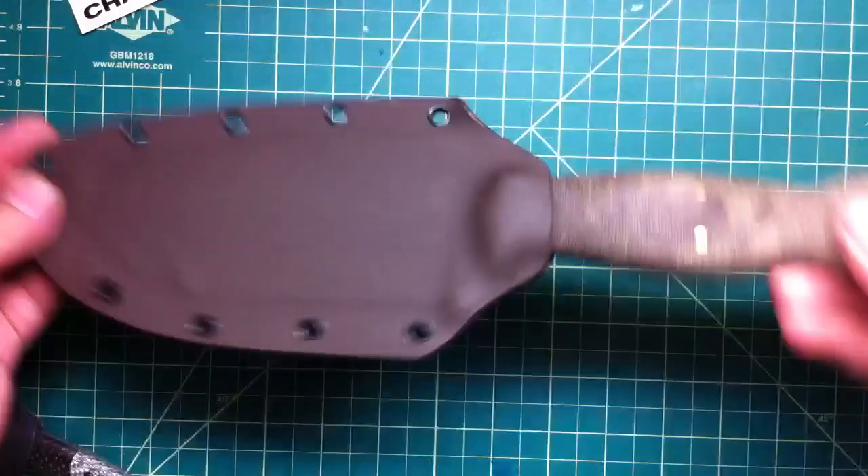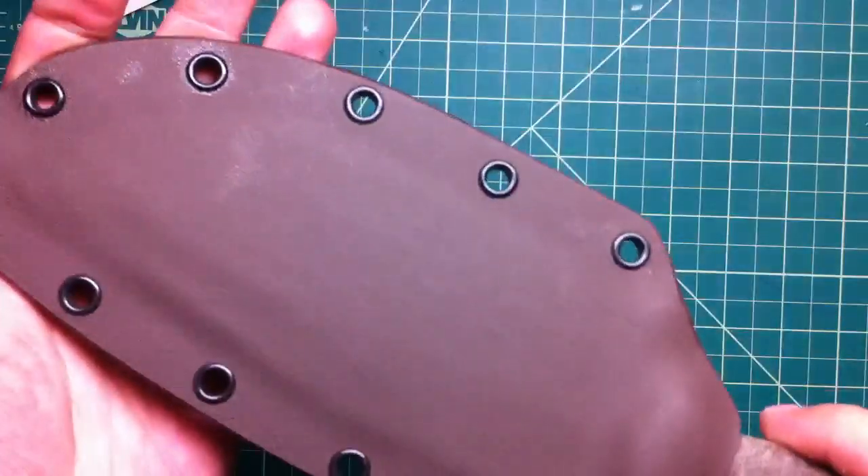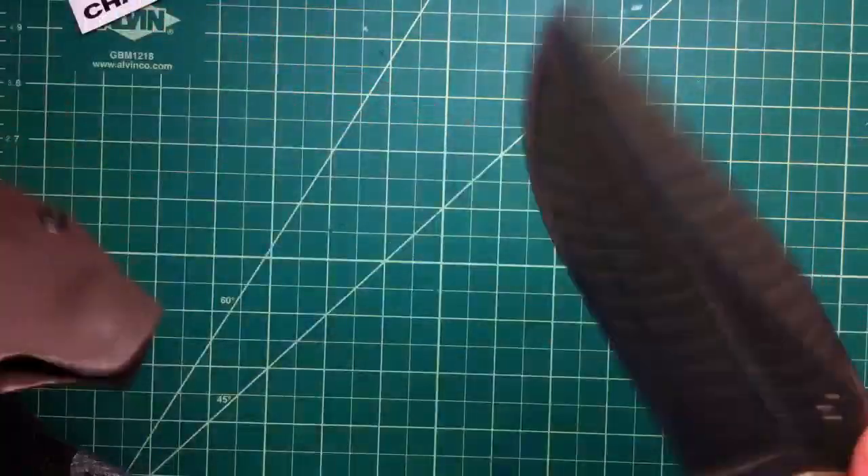Hey folks, just a real short one. I wanna show you — did the sheath for the Warthog. Warthogs are funny knives, kinda hard to make, but it works fine.